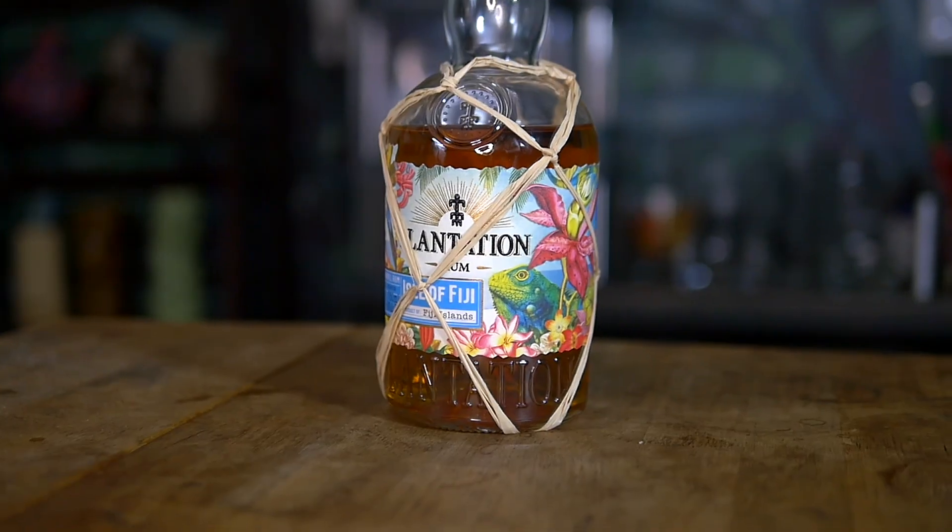Those ingredients may look a little different than what you're used to in the classic recipe. Let's talk about the rum. I'm using Plantation Isle of Fiji. Originally, Don used a blend of three different rums — a light rum, a gold Jamaican rum, and a Demerara rum. I find that the Plantation Isle of Fiji marries those flavor profiles super well. If you can't get Plantation Isle of Fiji, your best bet is to go with a split base of Jamaican rum like Plantation Signature and a Demerara rum — something like an Eldorado 5 will work really well.